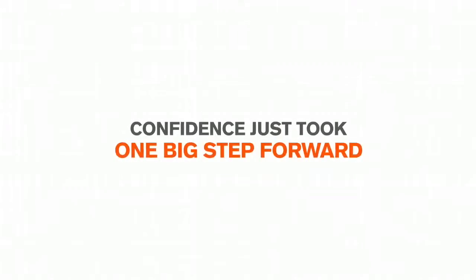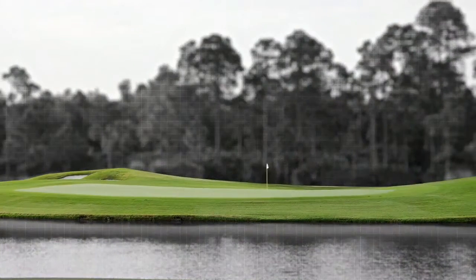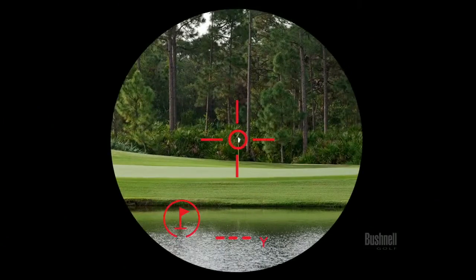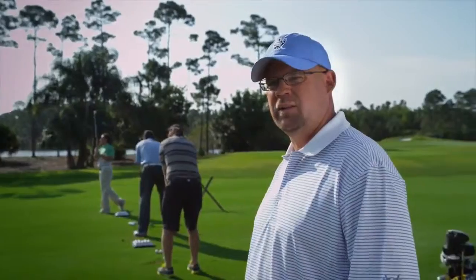Wow, this thing vibrates! Bushnell's Pin Seeker technology solved the problem of separating background clutter from the flagstick. Jolt takes that evolution one step further — when the laser locks the flag, Jolt triggers short vibrating bursts, so you not only see the distance, you feel it. It vibrated right when I locked in on the target.